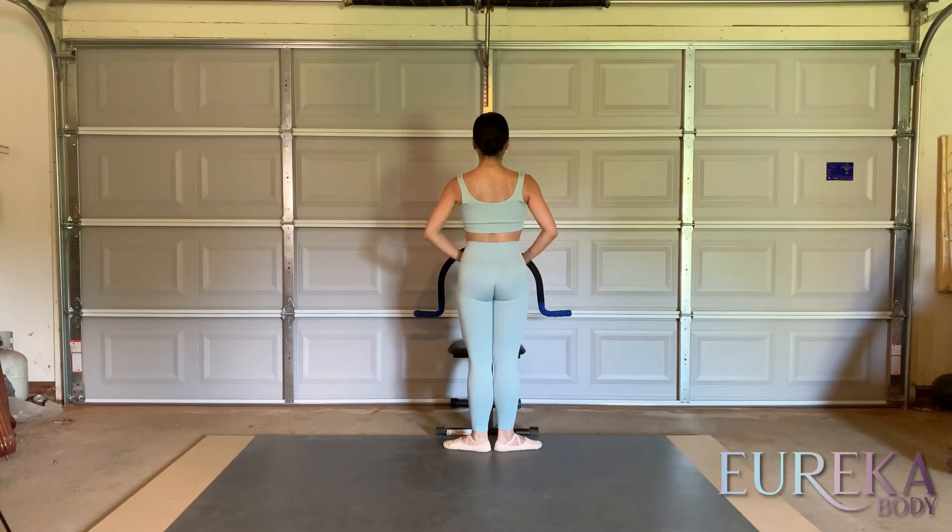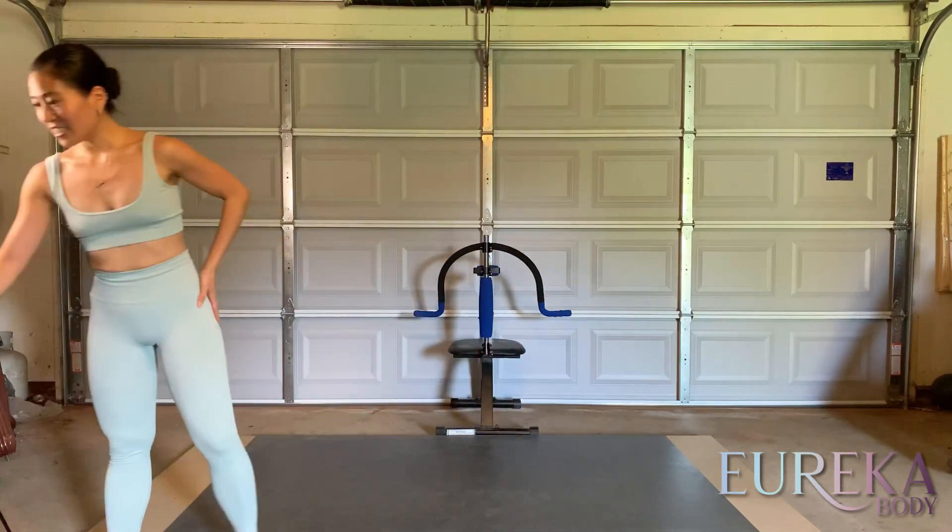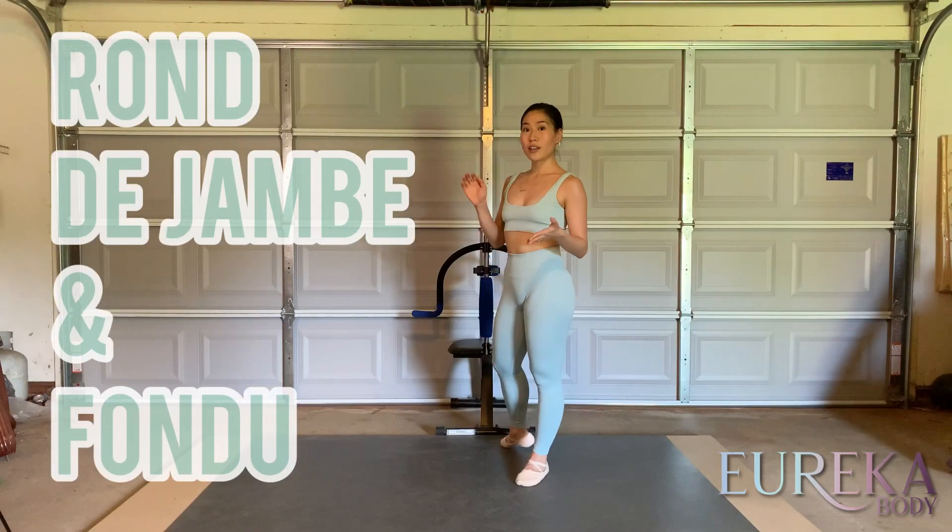Fix your tailbone. Stomach held. Organize your body first. Good. Thank you. Rond de jambe and fondues — we're going to put those two together.